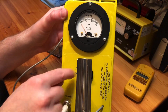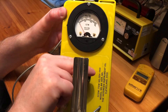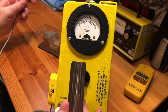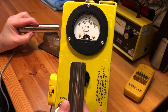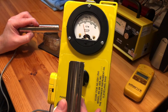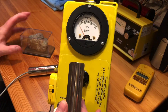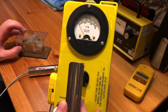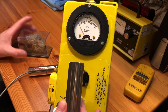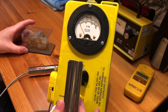So we go to multiplied by 10 — the scale is now 0 to 5 — and then multiplied by 100, the scale is now 0 to 50. On the multiplied by 10 setting we're reading basically 1 milliroentgen. But we know for a fact I'm getting at least 500 with my ThermoScientific meter, so I don't think it's a hundred percent.